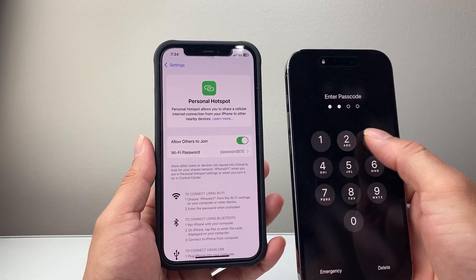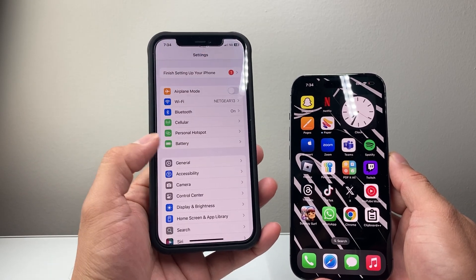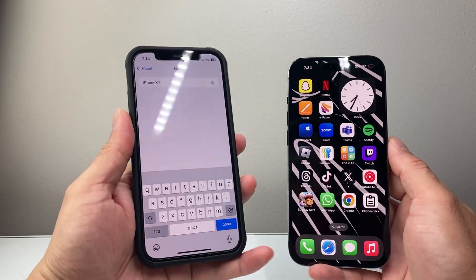Now, the Hotspot on your other device is going to show up with the name of this iPhone. The name of this iPhone can be found in Settings → General → About at the top. Whatever that name is, you can rename it to something else.